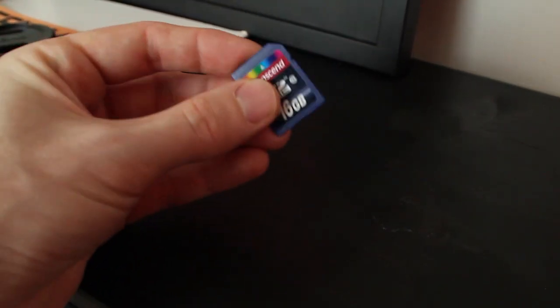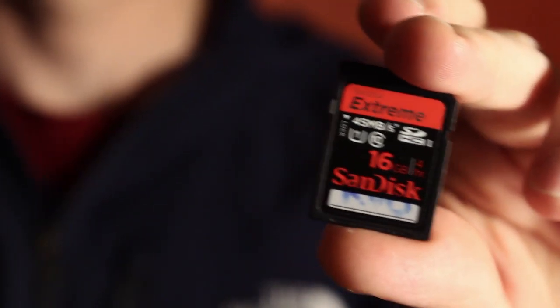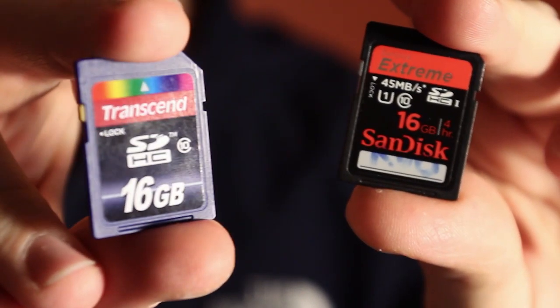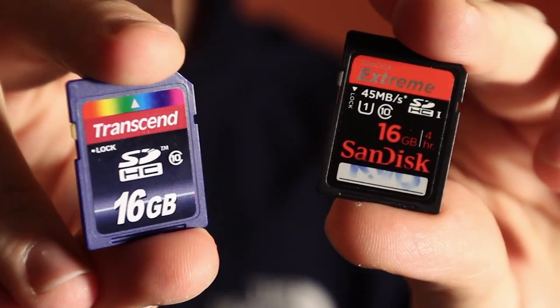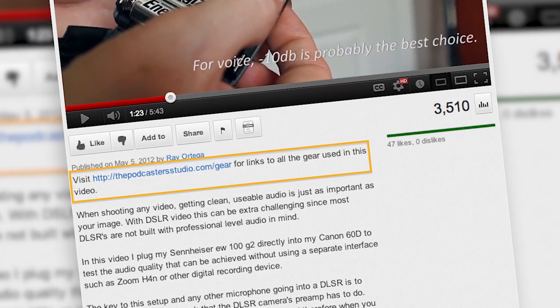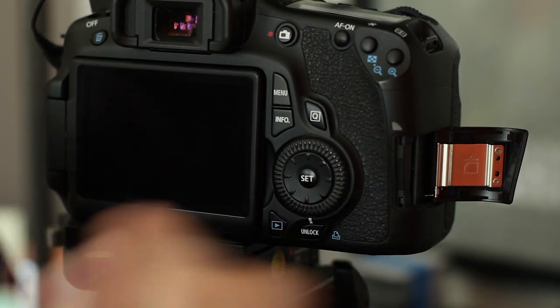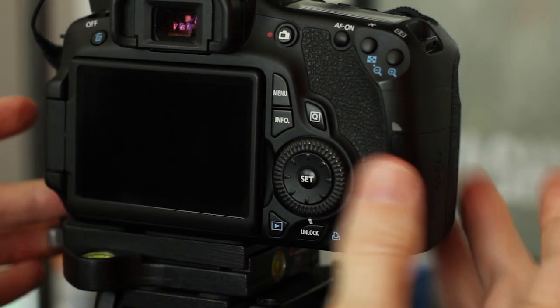You can get a SanDisk for all kinds of great prices. Transcend cards are pretty much the cheapest cards that are reliable — I've been using Transcend for a long time. They're a great secondary option alongside top-of-the-line SanDisk, and brands like Lexar. Check the links in the description and I'll list some links to both types of SD cards I use. These are both 16 gigabytes, but the one in the camera right now is a Transcend 32 gigabyte.